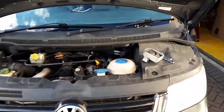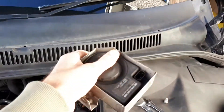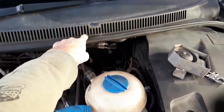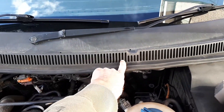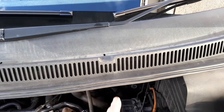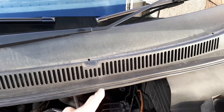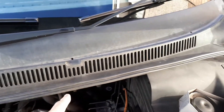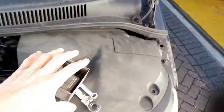This is a VW T5 and this is the klaxon unit for the alarm. Normally it sits here off to the passenger side. The problem I've had is that the alarm goes off all the time without warning, unexpectedly, and I've had my neighbors complain. So what I've done is disconnect it, and here's a quick way to do that.